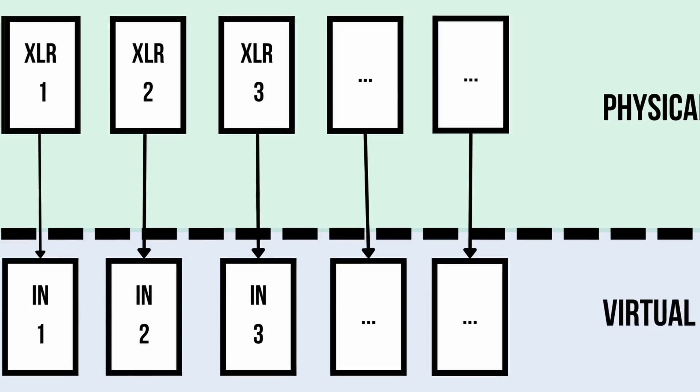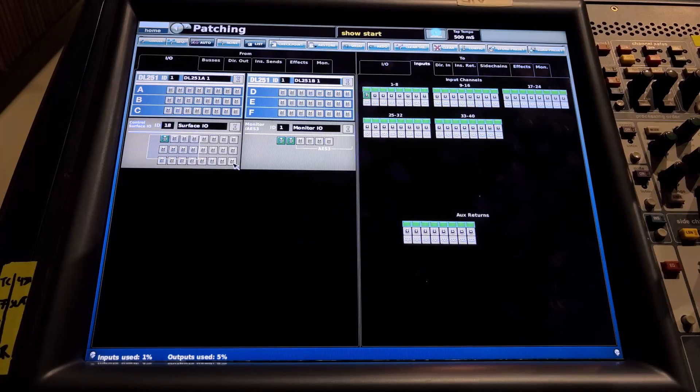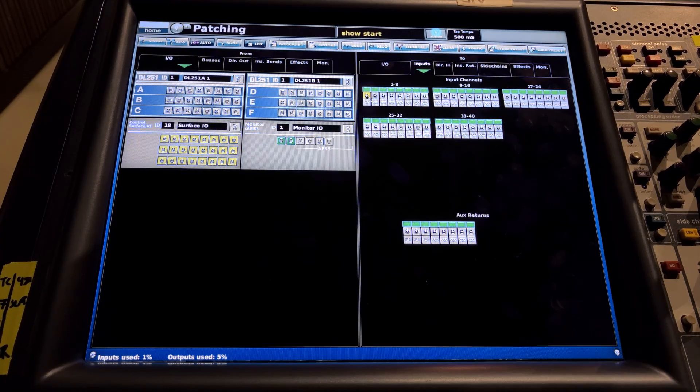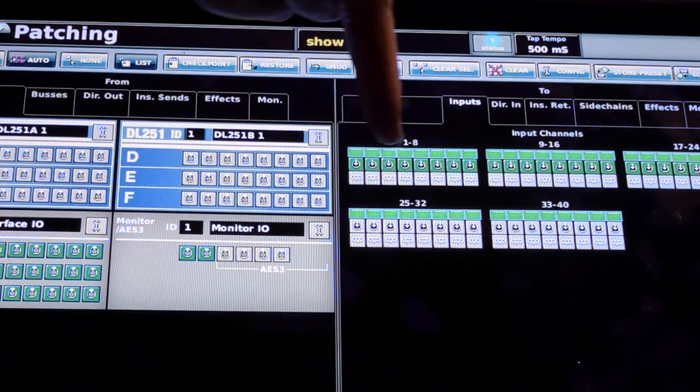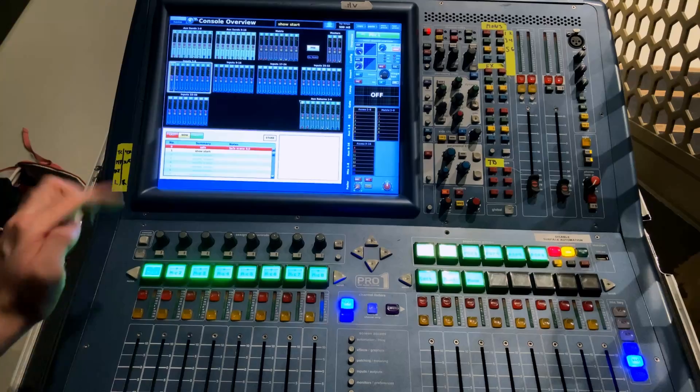We want to route our mixer 1-to-1: microphone 1 to input 1, microphone 2 to input 2, and so on. Select the automatic routing function — Auto — up the top left of the screen. Draw a lasso and drag a box over all of the inputs on the mixer surface. You could do this on your stage box if you have one connected. Now you'll see all of them are yellow — all inputs are selected. Click on Input 1 one more time, and it will spill all of those inputs into all of the input channels. Each XLR input on the back of the mixer is now patched into an input channel: 1 to 1, 2 to 2, 24 to 24. All of our XLR inputs now have a fader and can be mixed.